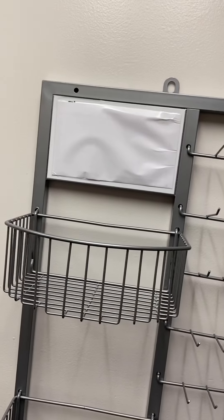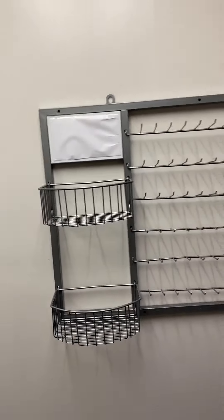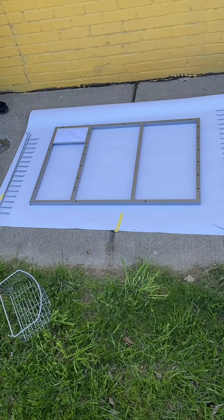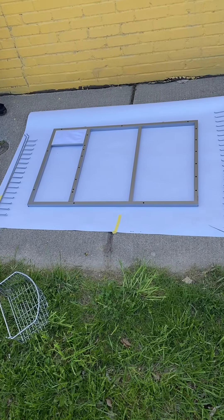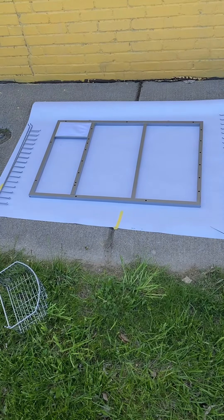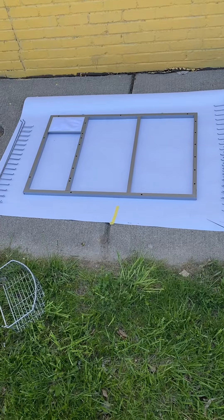I covered the logo up with a piece of paper so I wouldn't spray paint it gold, and now I'm about to go outside. It's a little breezy so we'll see how this goes. I took the hooks out and the baskets off so I can spray the frame first and then spray the hooks separately. I'm not going to do the back or anything like that — just the front.